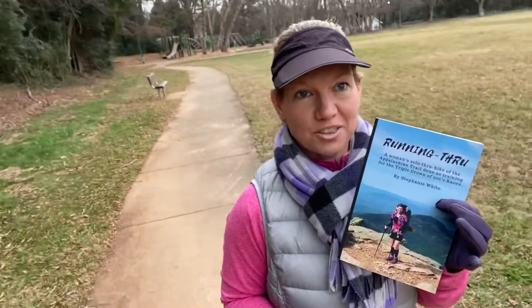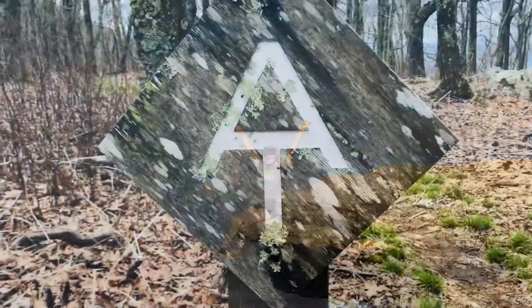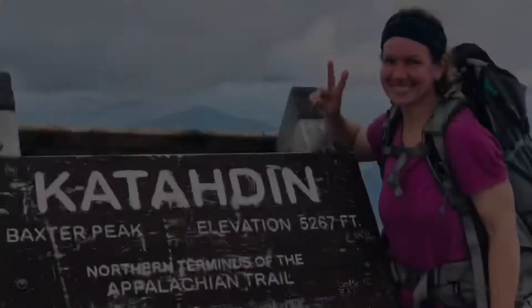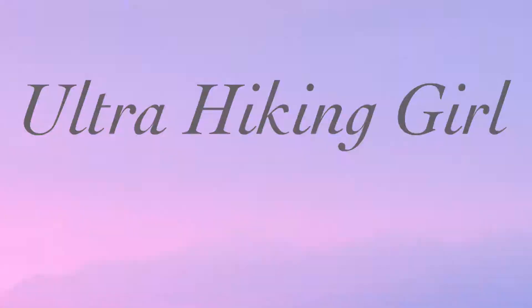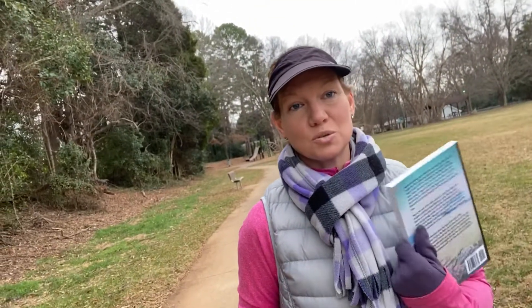Hey everyone, hope you're having a good day. This video is going to be a book review about a book that I wrote and published called 'Running Through.' I wanted to discuss what this book is about and share some information if you're interested — maybe understand it a little bit before you go out and buy it, if you choose to do that. I just merely want to share what it's about and throw it out there.